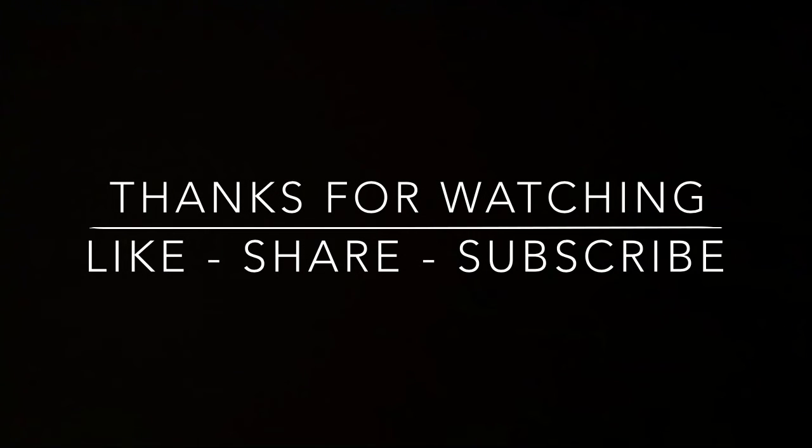Thanks for watching another one of my videos and I hope this project was helpful. I'll see you soon. Thank you.